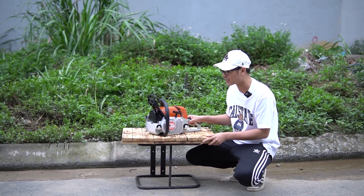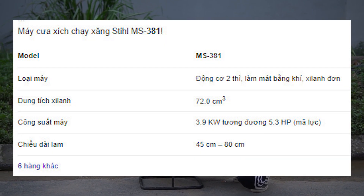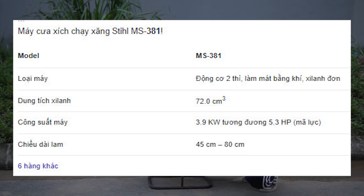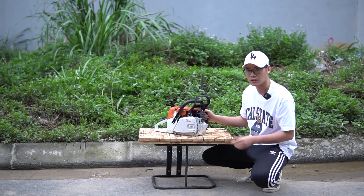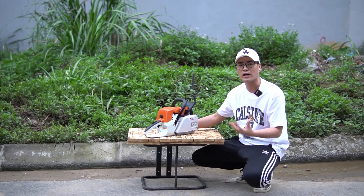Lấy lam, lấy xích như nào thì cấu thành lên mức giá khác nhau. Con này thì công suất của nó tương đương với 381 luôn, không khác tí nào cả. Cái mà các bạn quan tâm ở chiếc máy này là chất lượng của nó so với số tiền bỏ ra có tương đương không. Hiện tại những mẫu máy cưa 381 mà các bạn muốn mua...